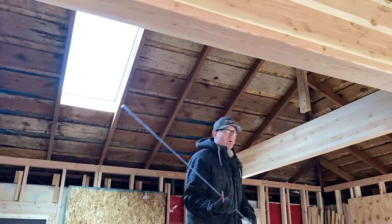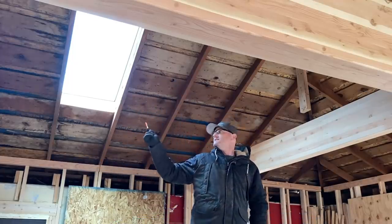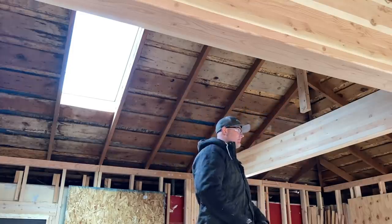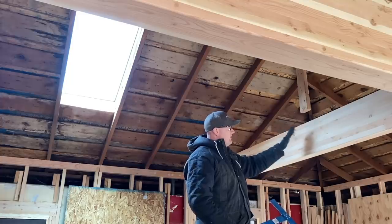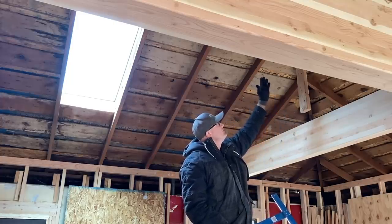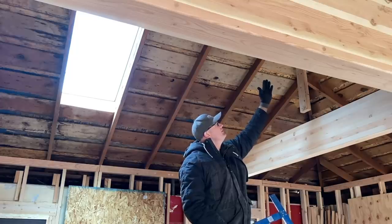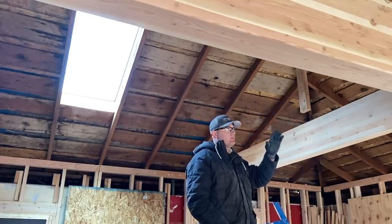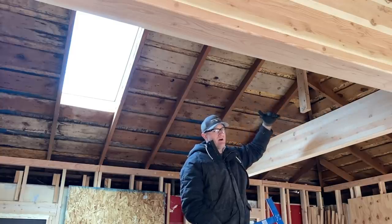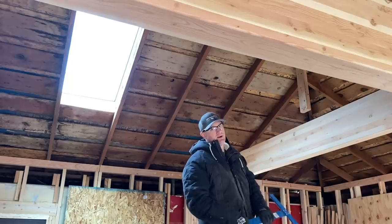So I have one more beam to run here in the kitchen. This is the skylight back here that we just installed the other day. We got a big beam out front and what these are going to do is carry the weight of the roof. We're going to put some big supports up here and it's going to keep it from moving side to side and really reinforce the roof when we put the weight of the addition roof on it. So that's the whole reason we're doing all of this.